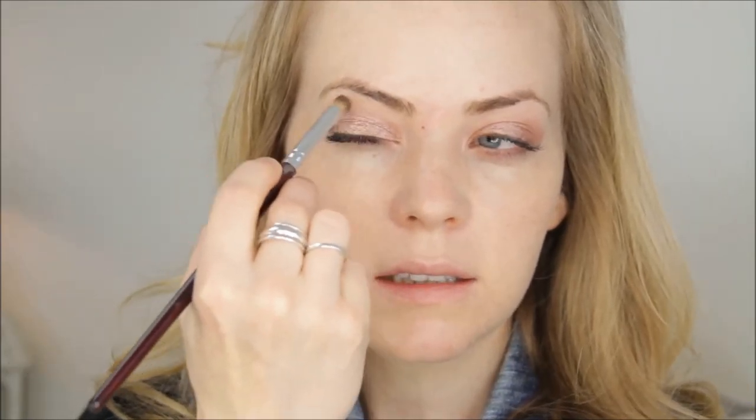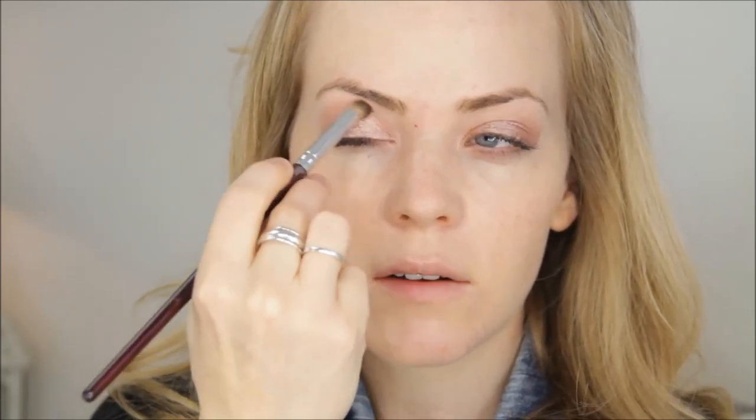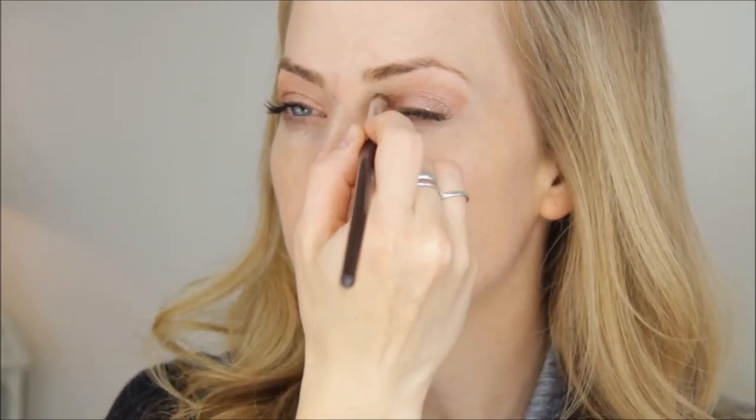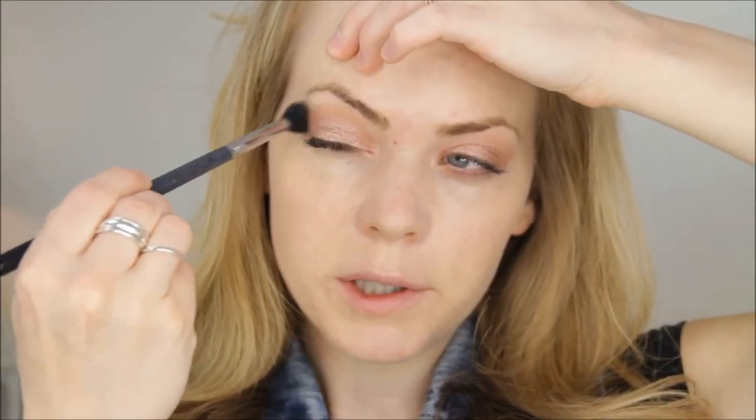Next I'm going in with Mac Soft Brown using a pencil brush from Makeup Geek, and I'll apply this right above my crease — right above where we placed the peach shades — to soften the line between the peach and the highlight. Then I'm going to take my Sigma E40 blending brush and blend out that edge.